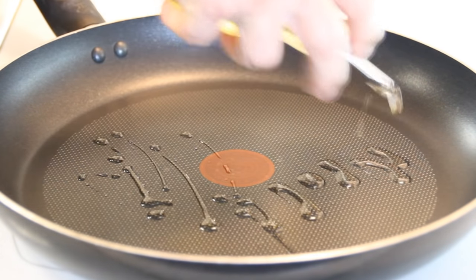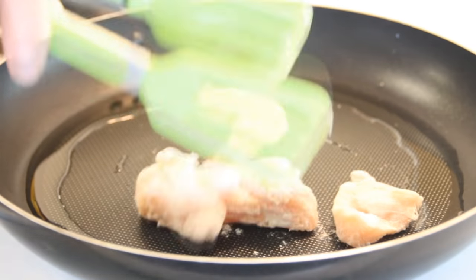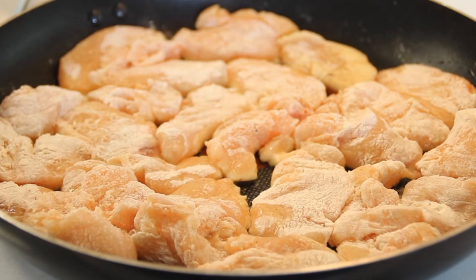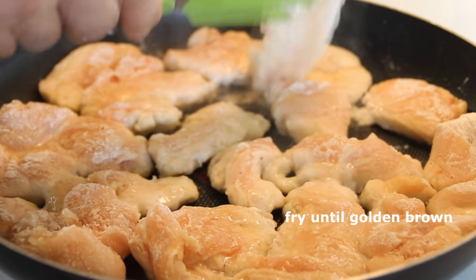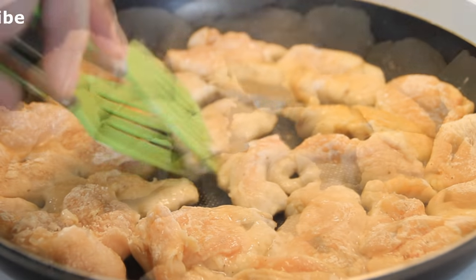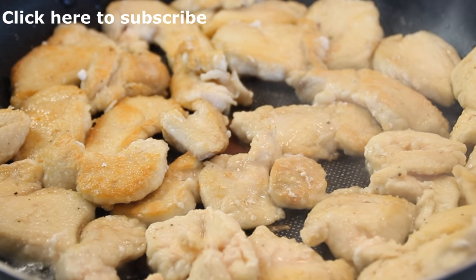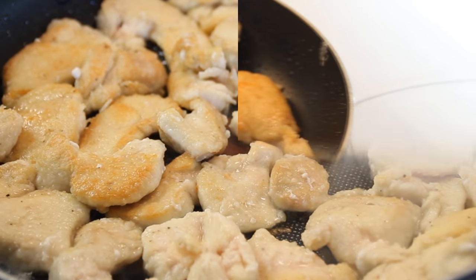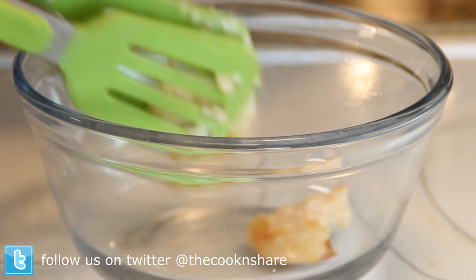Then what you want to do is add some oil to a preheated pan and put the chicken in. Fry it over medium-high heat for about eight minutes or so, just until it's golden brown. By the way, if you haven't already subscribed, click that subscribe button because you don't want to miss a video. Okay, now that our chicken is beautifully done we're just going to set this aside in a bowl.